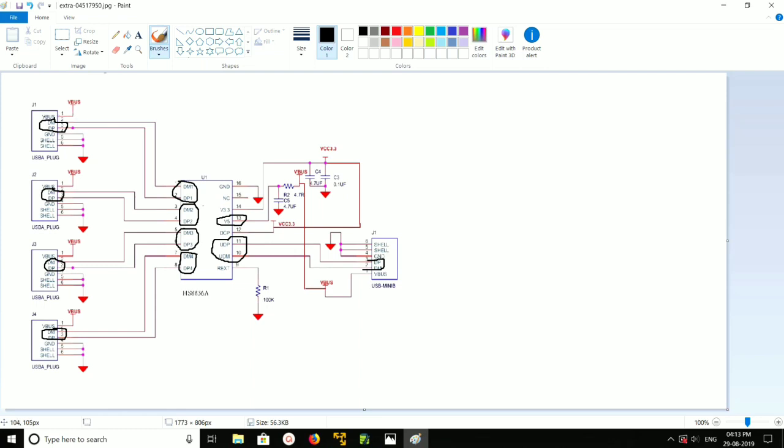Each USB port has a positive and ground connection. VBus is connected to V5, so you have to connect this to V5. And the ground pin — you have to connect it to ground, as you can see here.